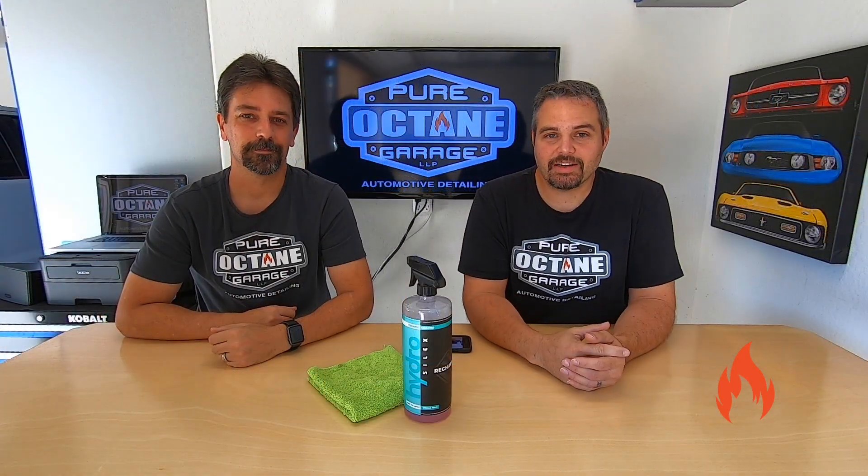Today on Pure Octane Garage, we're going to do a Hydro Silux Recharge Durability Update. We've got this on two vehicles. We're going to show you two different vehicles — they're both garage-kept, but one is a daily driver and one is not. We're going on about a little over seven months on both of them. They were both coated about the same time.